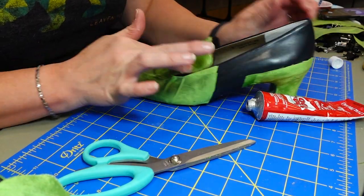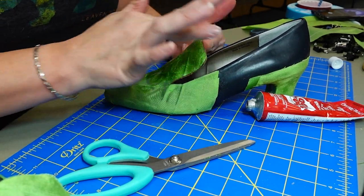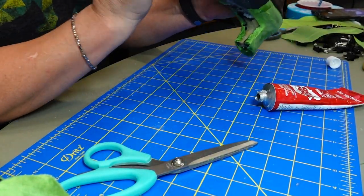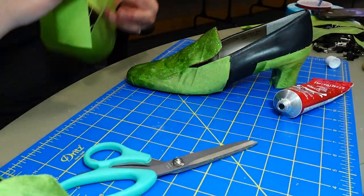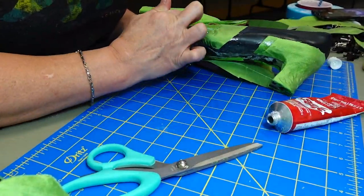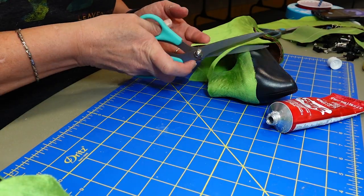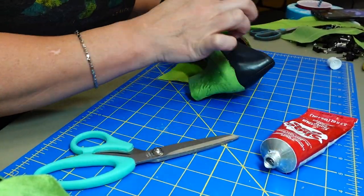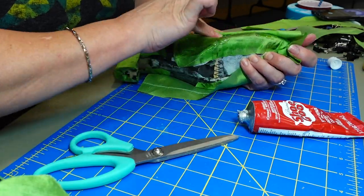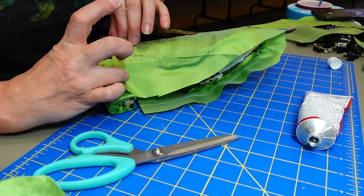This is where I started adding the second layer of fabric to the shoe. I did that using the same method as before — starting on the tongue down through the toe, and then doing each side. I did add the second layer of fabric to the side lappet pieces before I actually put them on the shoe.